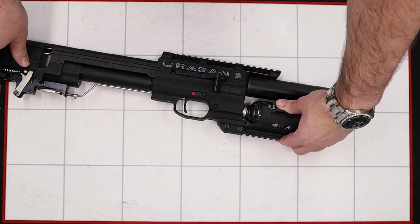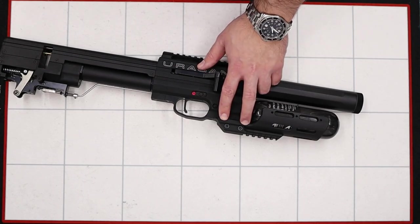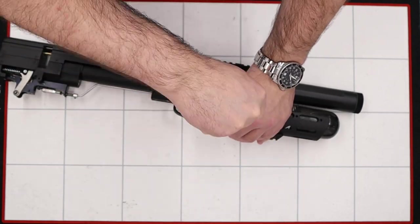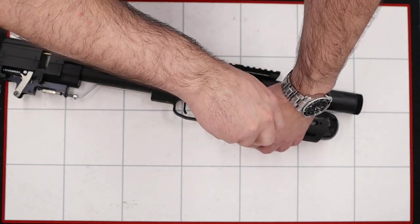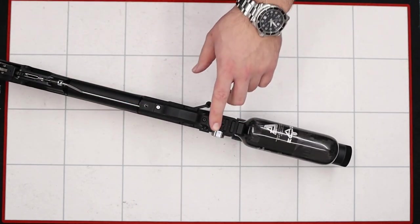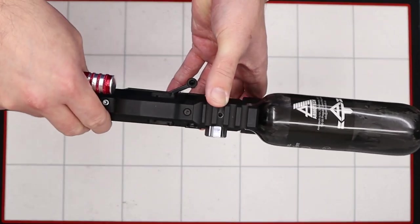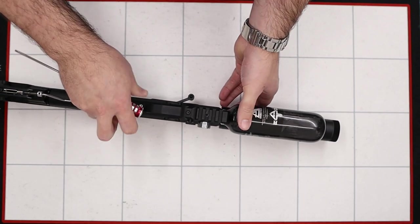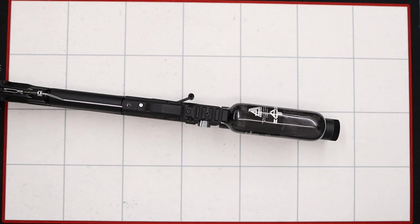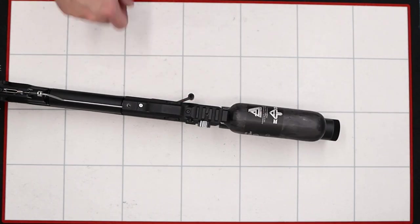Next up we're going to degas the rifle, and that's done by removing the extended picatinny rail. To do that all we need to do is loosen these two screws here with a 4mm allen key. Once they're loose we can pull the bottle cover off. Then in the picatinny rail in the bottom we have a bleed screw, so we're going to loosen that using a 2.5mm allen key.